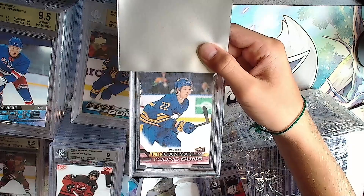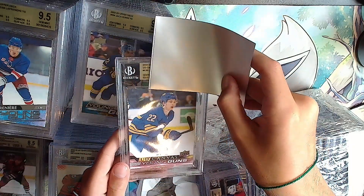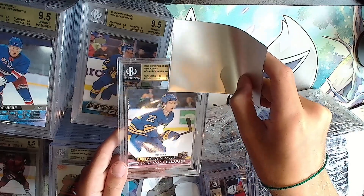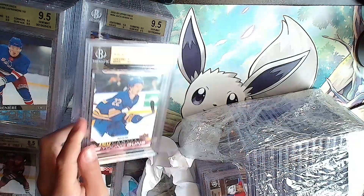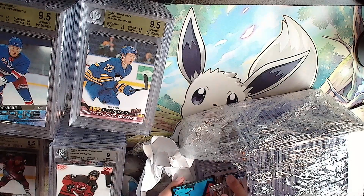Another Jack Quinn except it's a UD canvas Young Guns. Gold: double 9.5, quadruple 9.5. There it is, not bad. Keep it going.